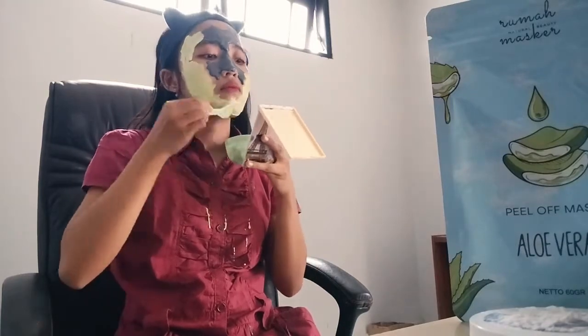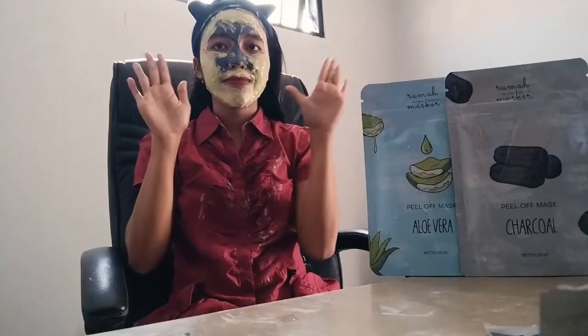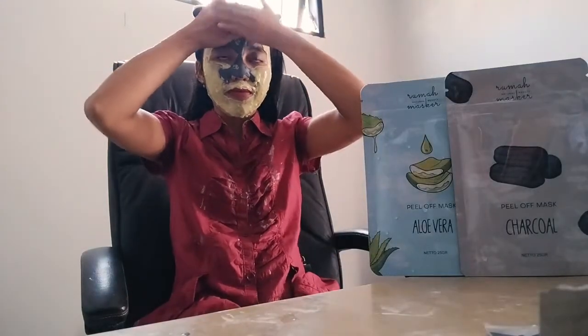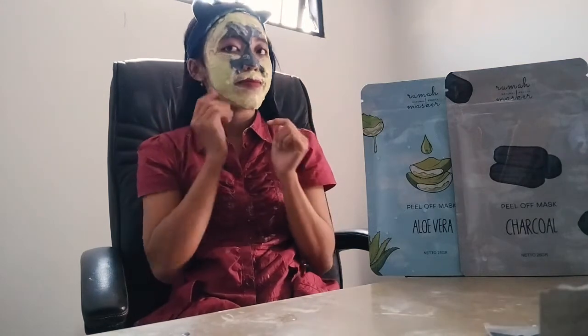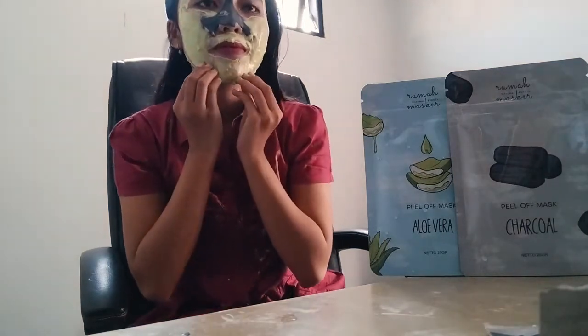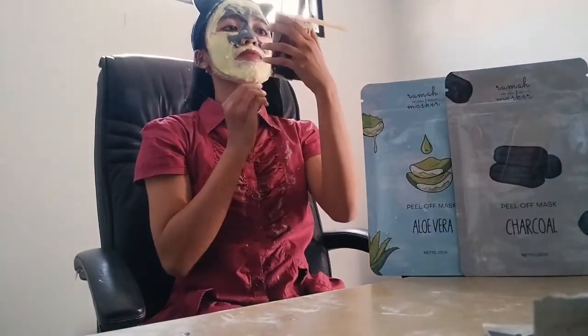To check if the mask is dry or not, tap across the entire area of your face covered by the mask. If no mask sticks to the palm of your hand, it means it's ready to peel off. Now you can practice this at home without getting it wrong.